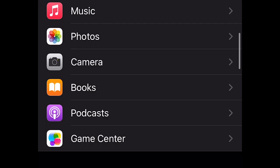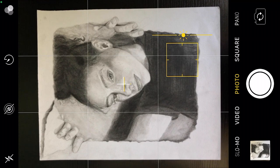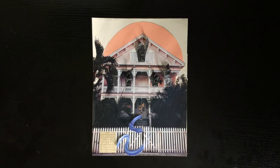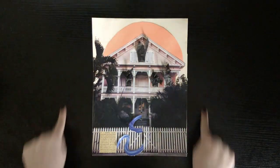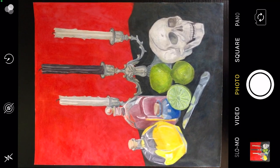Then set up your shot. You can adjust the settings on your camera app in your phone settings to display a grid that will help align the edges of your piece to the edges of the photograph. If your phone does not have these settings, you can just focus on making sure the framing of the photo and the piece match. This will prevent your artwork from looking warped or cropped.